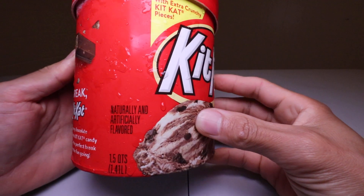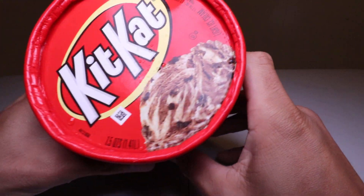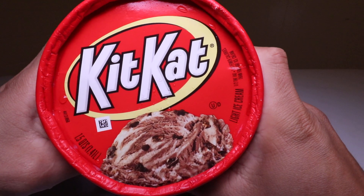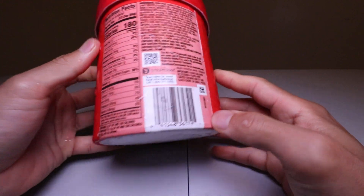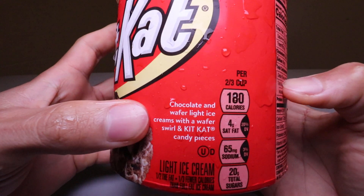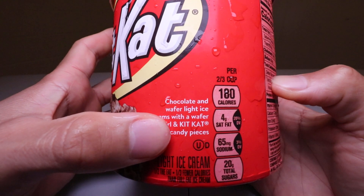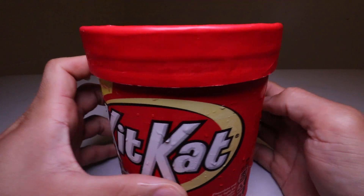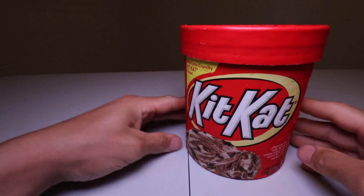Please check the description below — we'll have timestamps so you can skip to the parts you want to see. Here we go! Who here likes Kit Kat? So that's how it looks. This has chocolate and wafer ice cream with a wafer swirl and Kit Kat candy pieces.